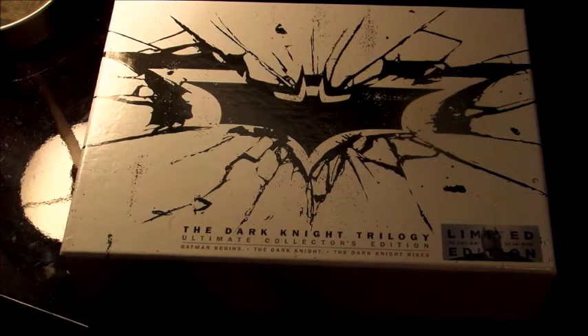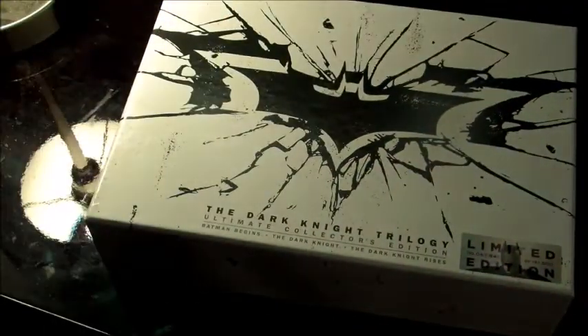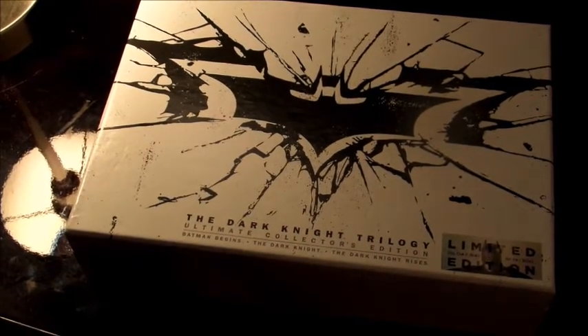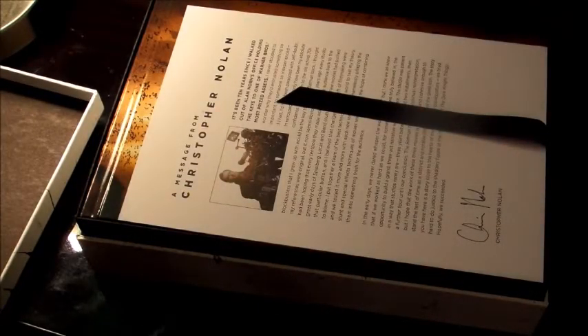Hey, what's going on everybody, this is Brian with Dragon Blogger and today I'm going to be doing an unboxing of this bad boy right here — the Dark Knight Trilogy Ultimate Collector's Edition box set. I just picked this up today and haven't had a chance to open it yet, so you guys can see and be as surprised as I am with the amount of stuff in this set. Let's go ahead and open this real quick — pop it open.